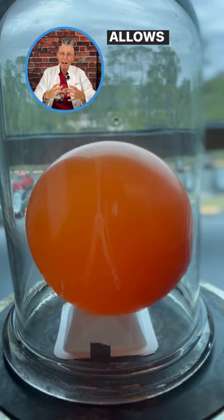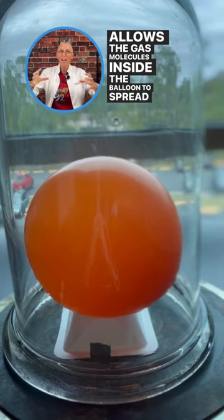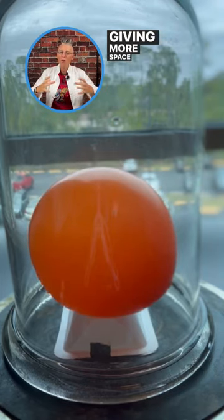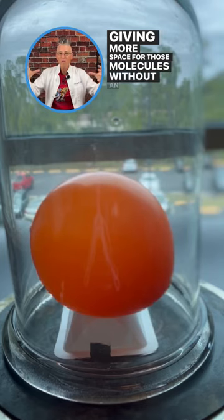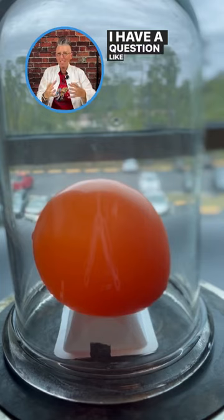That allows the gas molecules inside the balloon to spread out. So it looks like I'm inflating the balloon, but I'm just giving more space for those molecules without outside air pressure. I have a question: how big can I get that balloon? It's not that I put more air in there — I'm just lowering the pressure on the outside of the balloon.